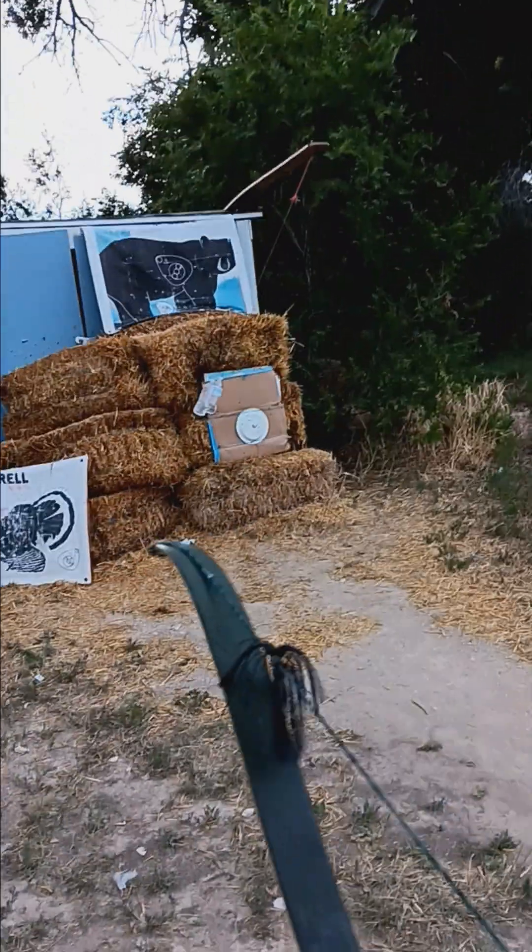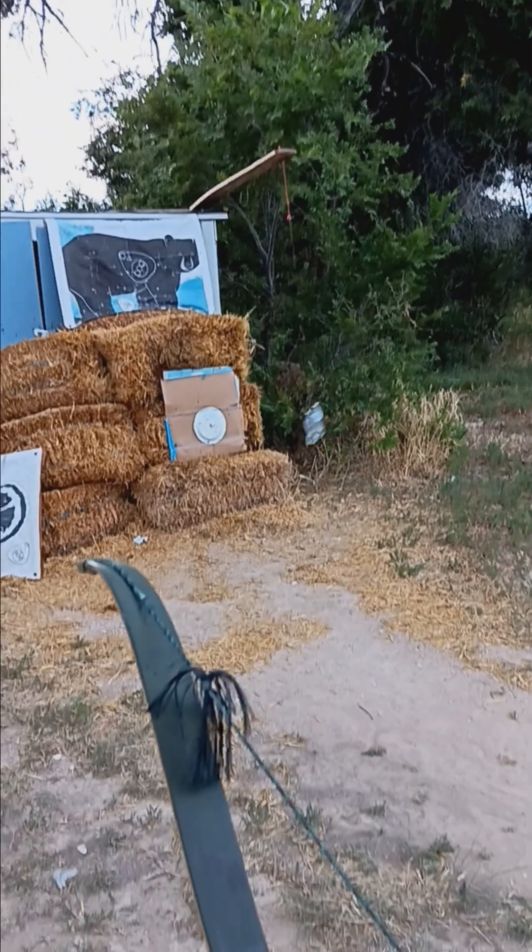Alright, let's try it again here. See what's going on — a little crooked on the bottom, that's alright. The old Super Kodiak, man. The bow that has some punch. It's down near 70 pounds.